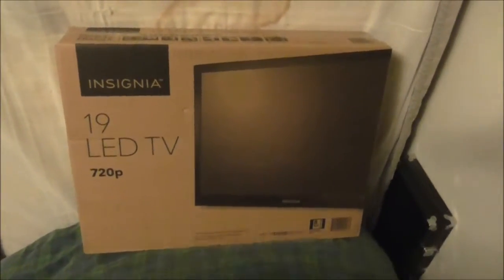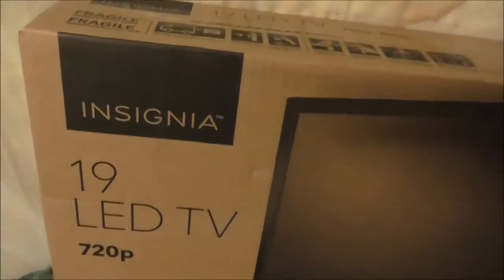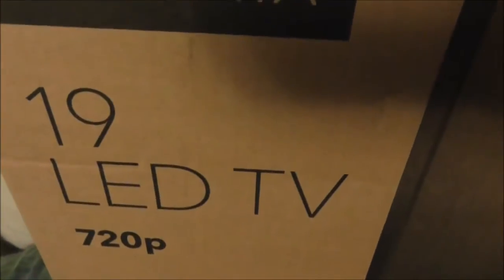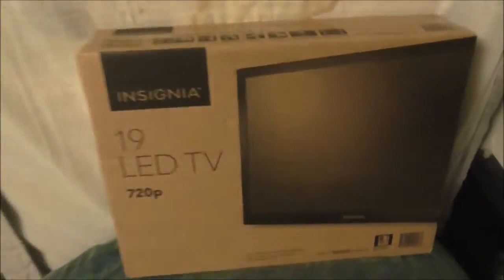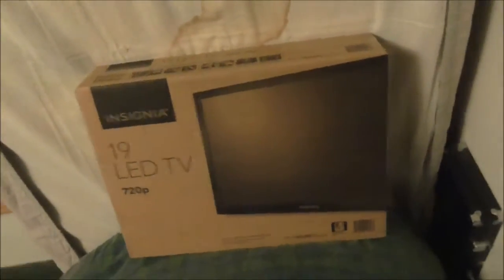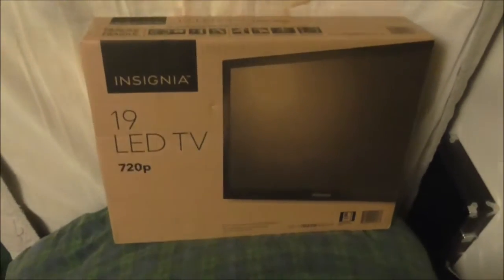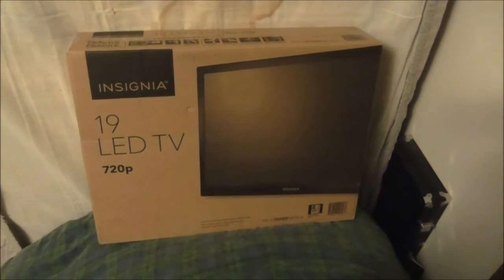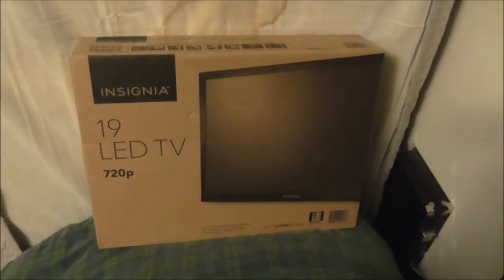So we got another unboxing video here. This one is for like the new bottom barrel edition, the last one we got. It's legitimate anyway so you have nothing to worry about. Insignia LED TV, it's 19 inches — quite an interesting buy you can find at your local Best Buy.